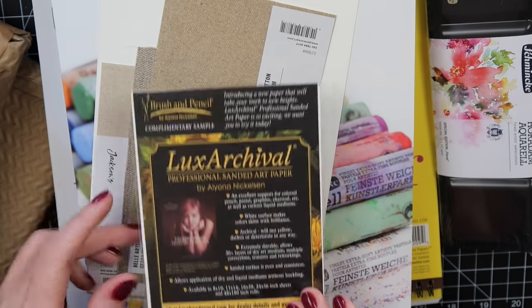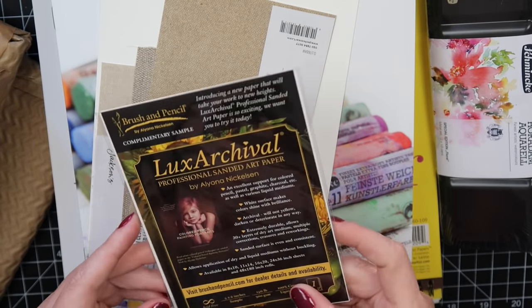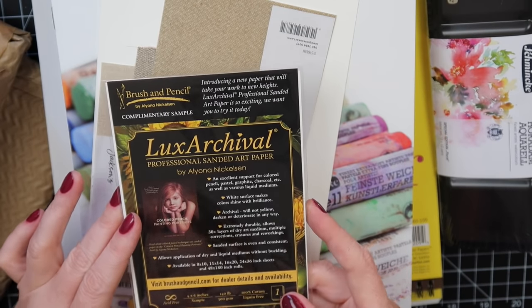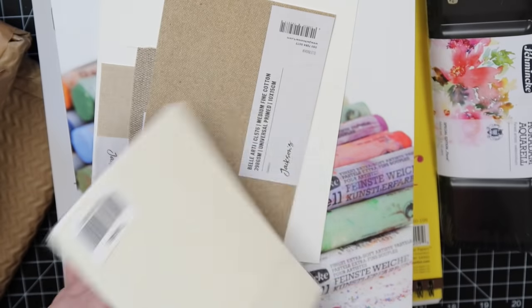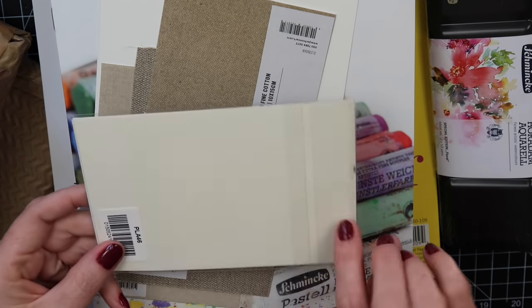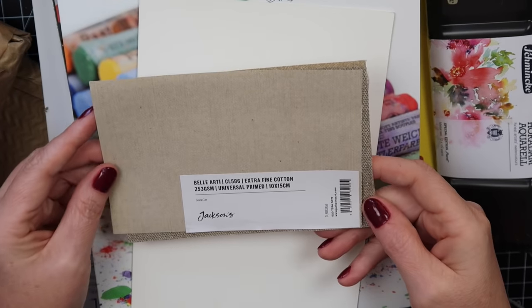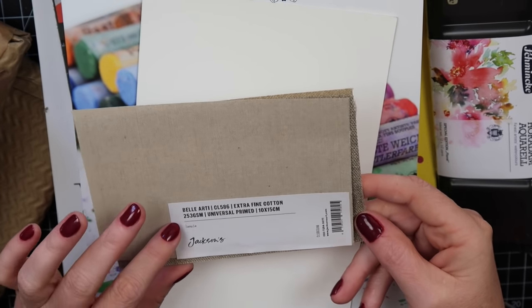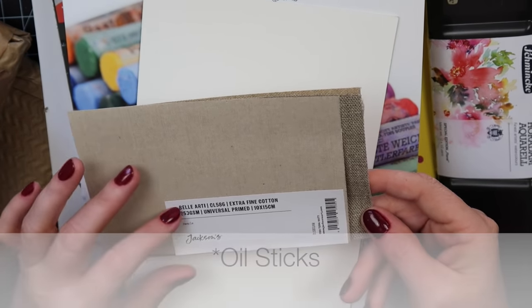I also got a sample of the Lux Archival paper. It's for pastel paper and professional sanded art paper — really good for pastels, and it's very expensive paper, so I love getting a sample to make little bitty artworks.